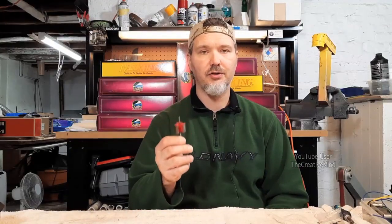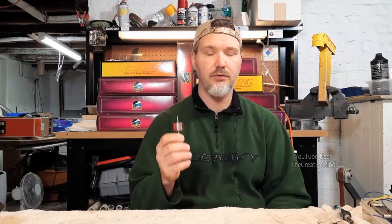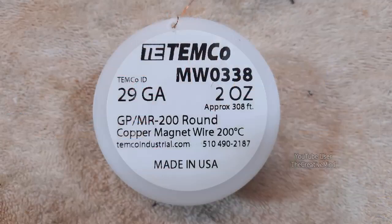35 feet is a lot of wire to wrap around one segment, but we're not going to use all 35 feet — too much wire won't give us the right measurements to operate the locomotive properly. Rather than guess at 30 or 27 feet and risk coming up short, we'll stick with 35 feet and cut off whatever excess we have. The wire I'm using is Temco Industrials 29 gauge, 200 degrees centigrade magnetic wire, and we're going to use that to wrap all three segments on this armature.